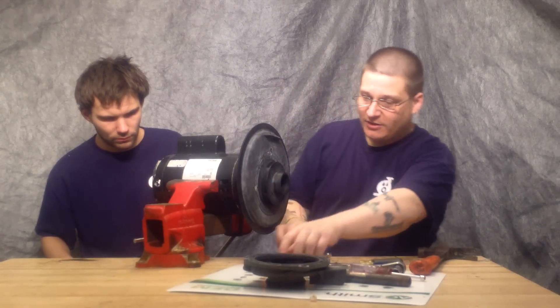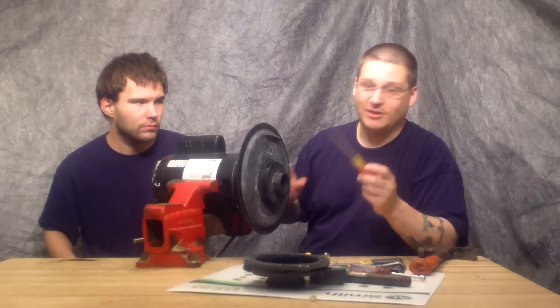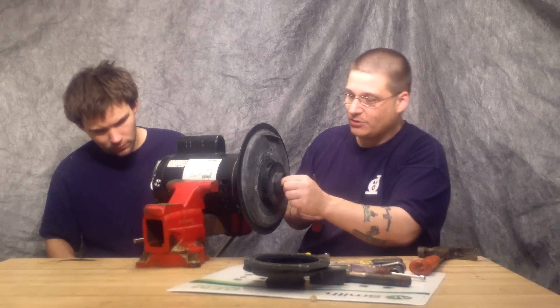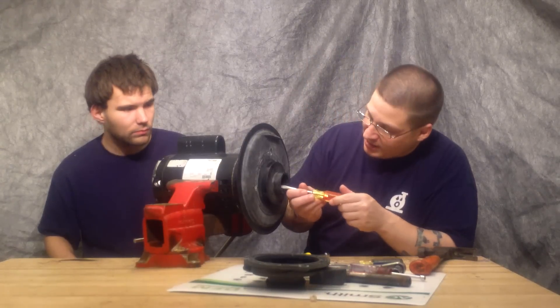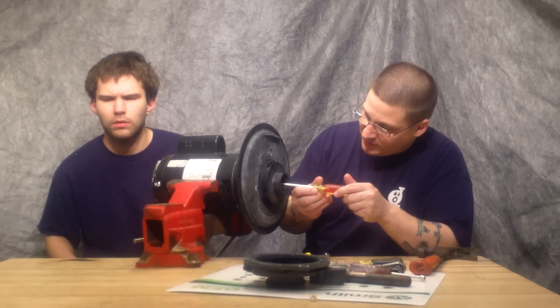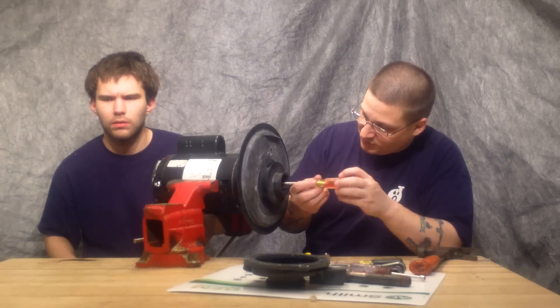Before you spin your impeller off, there's one thing I forgot to show you — there's a little center screw right in here. You want to turn it counter-clockwise. This is called a right-hand thread. So you want to take your flat head screwdriver and turn it just like this.